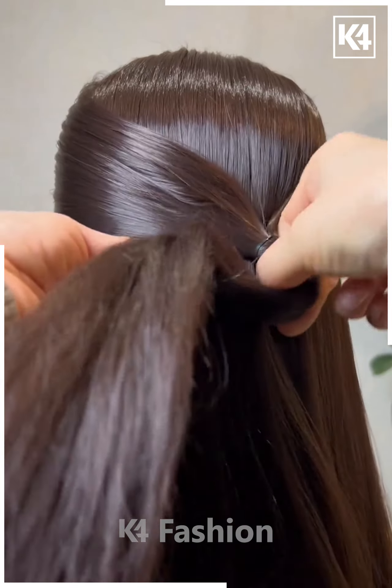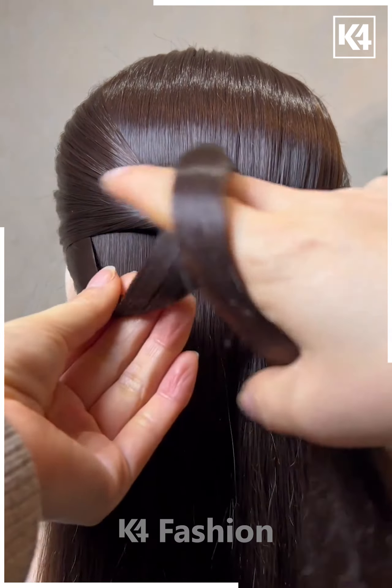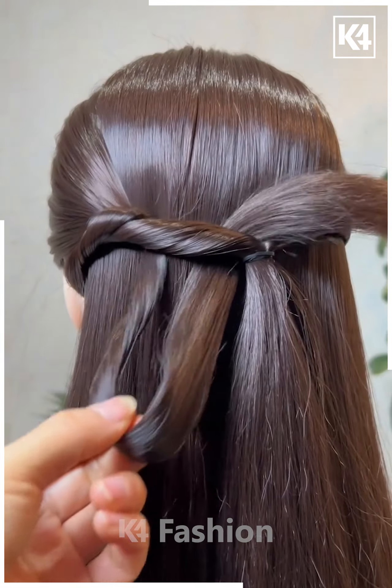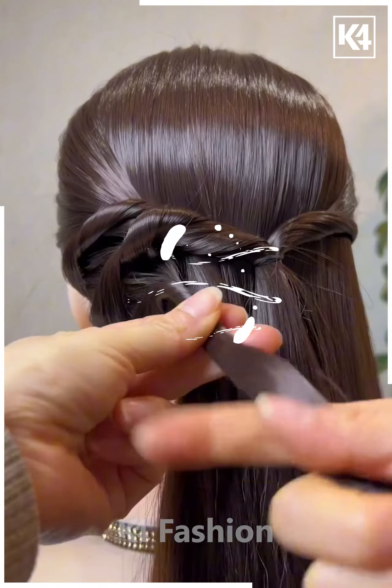Next, take a section of the hair from the left and the right side, tie it up at the back and roll the hair in on itself through the section. Continue to do so — take two sections of the hair from either side, take the left side to begin with, twist it and then pull it through the top section. Continue to do so until you reach the other side.